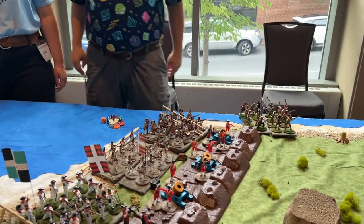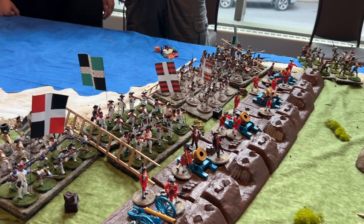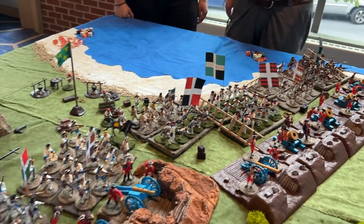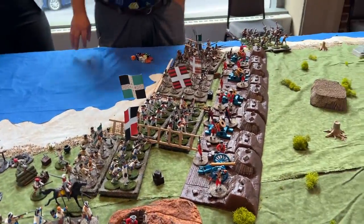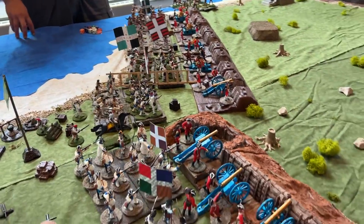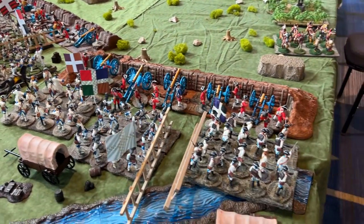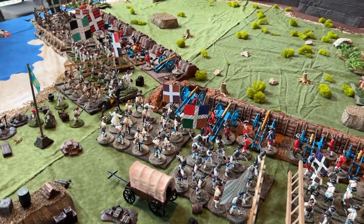Well this French army looks spectacular at this end — oh my gosh, it's Regiment de Lorraine times two! What else do we have here: we have Ladakh, Languedoc, Regiment de Lorraine, another Regiment de Lorraine... and the black and red unit — I actually don't remember what that black and red unit was.